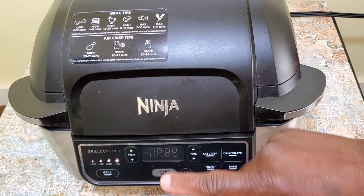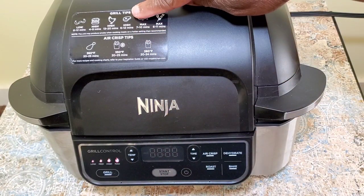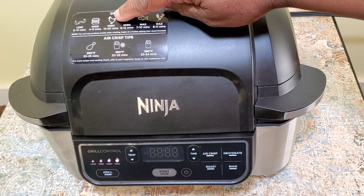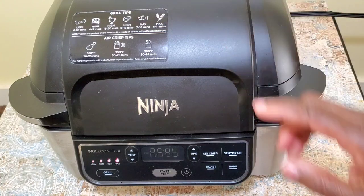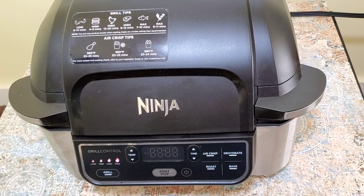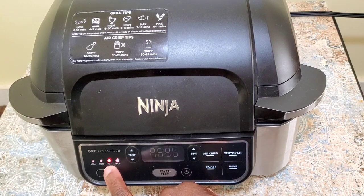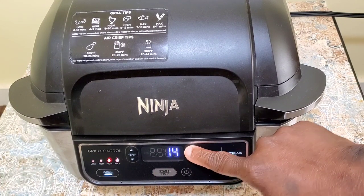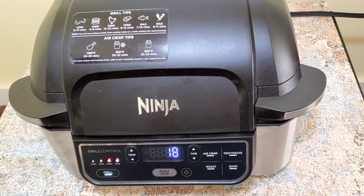I'm going to preheat my Ninja Foodi grill. It has some grill tips on a sticker — the little chicken symbol says to grill chicken on high for 13 to 20 minutes. Since we're doing chicken legs, let's go with 18 minutes. Turn it on, press grill, set it to high, set the timer for 18 minutes, and press start.